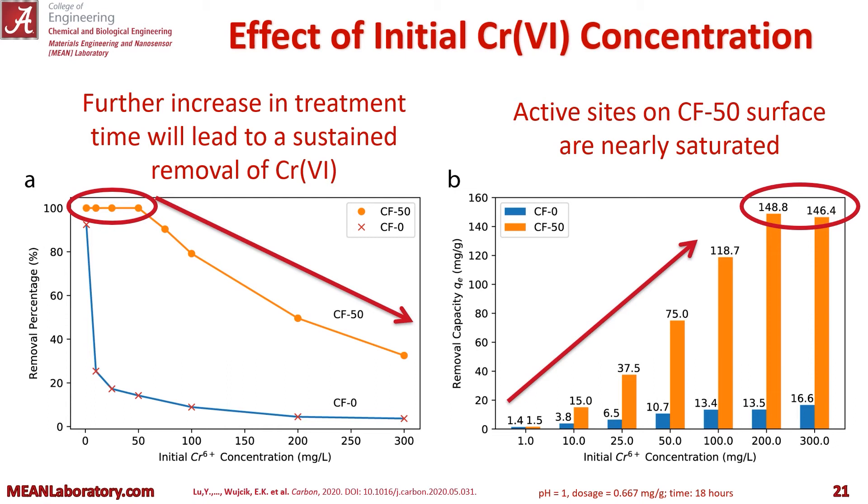On the right, you can see removal capacity for both CF-0 and CF-50 — again, at 18 hours. You can see that most of the active sites of CF-50 on the surface are nearly saturated after 18 hours. And to get up to 150 milligrams per liter, you need that sustained removal, which we see in the 30-day example.